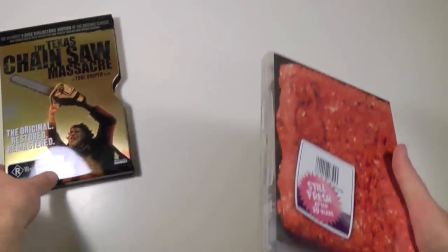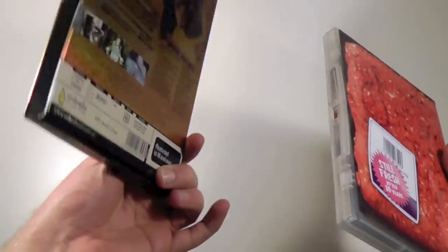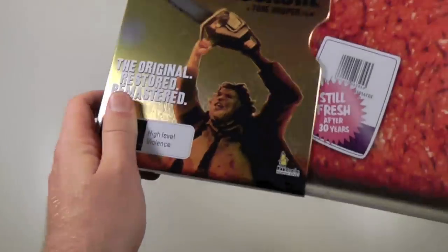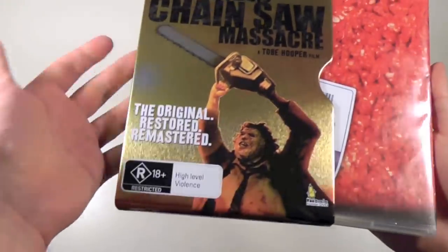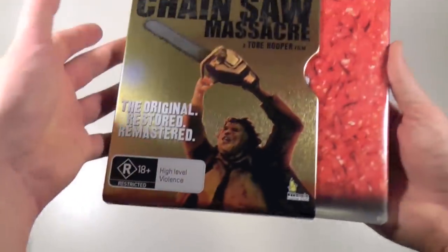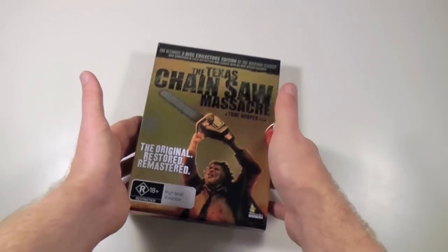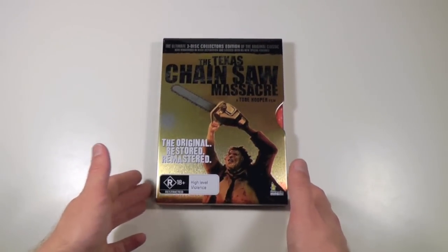Anyway, I guess that's it for me today. This is an out-of-print release, very hard to find today. The tin case is exclusive to Australia, and I've never seen another country produce these weird tin slip cases. Really hope you enjoyed this, and hope to see you all next time.